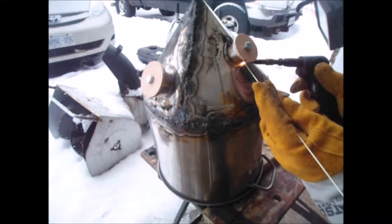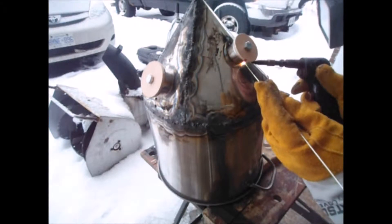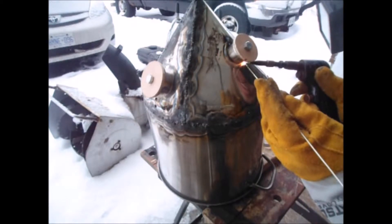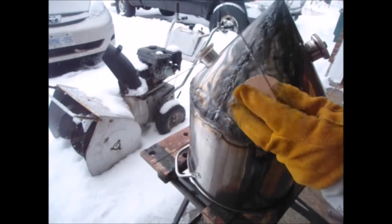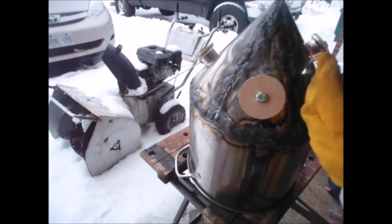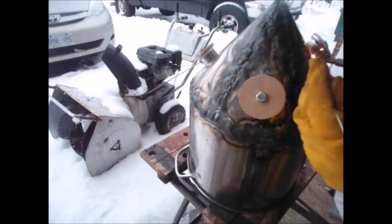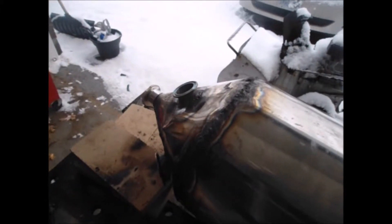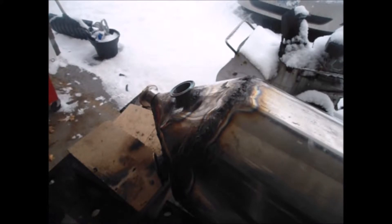Hello everybody! On a snowy morning, one of the advantages of using oxy-acetylene is you don't have to wear the full mask, just the goggles, and that improves your vision. We've got the aught tip in the Henrob torch.